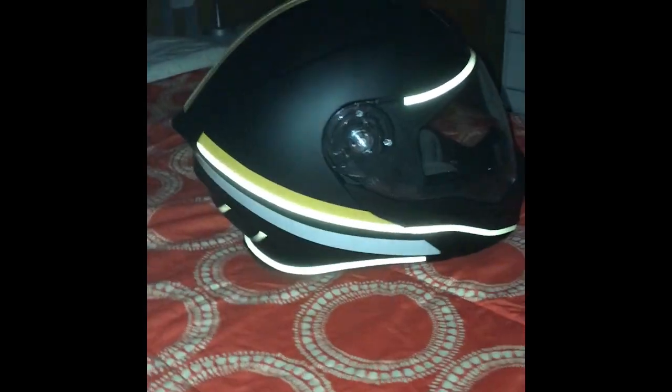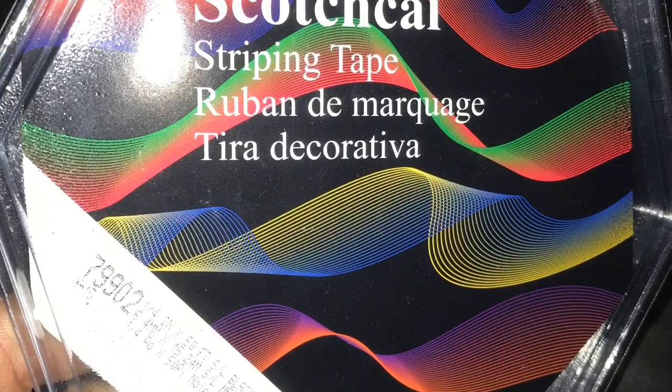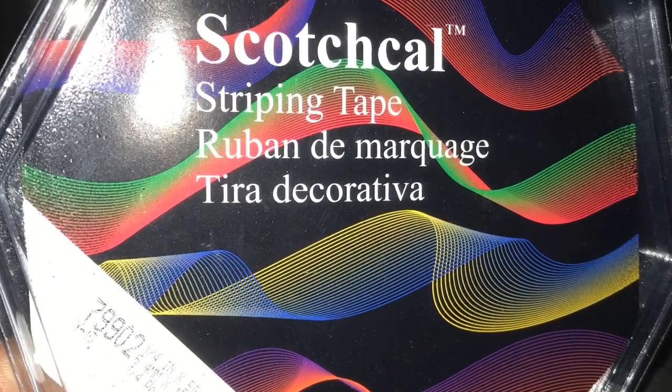Under normal light, you don't even see the tape. But as soon as you shine light at it, it reflects back at you. It's pretty neat stuff. Thank you.